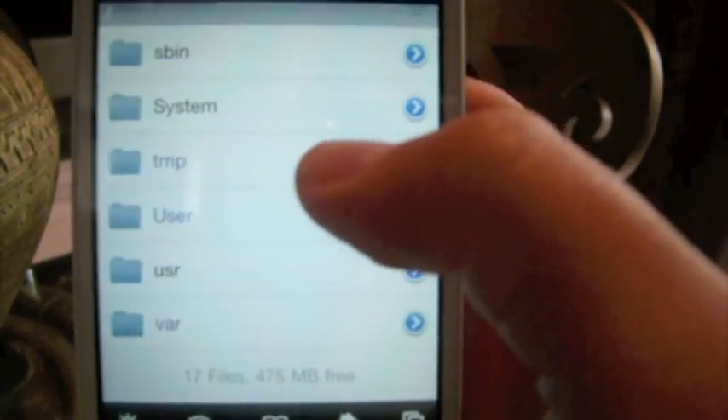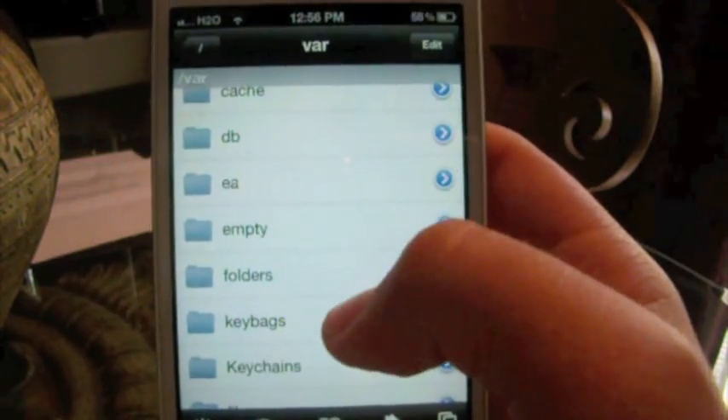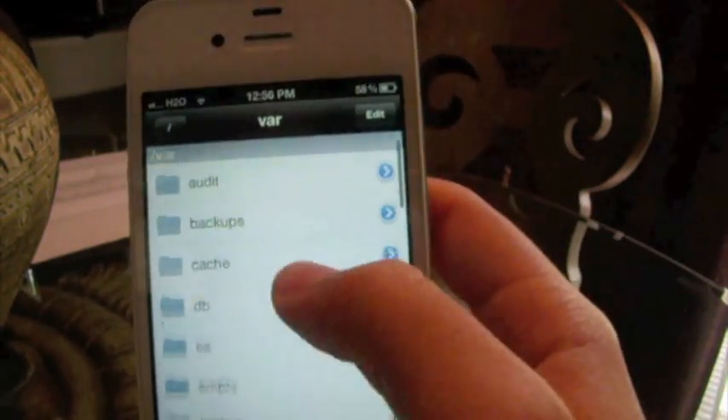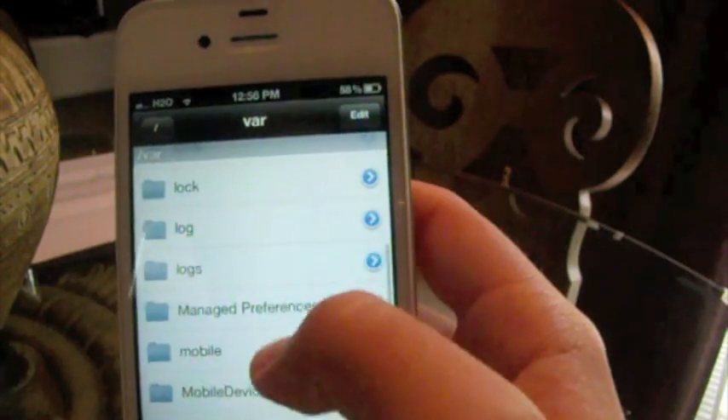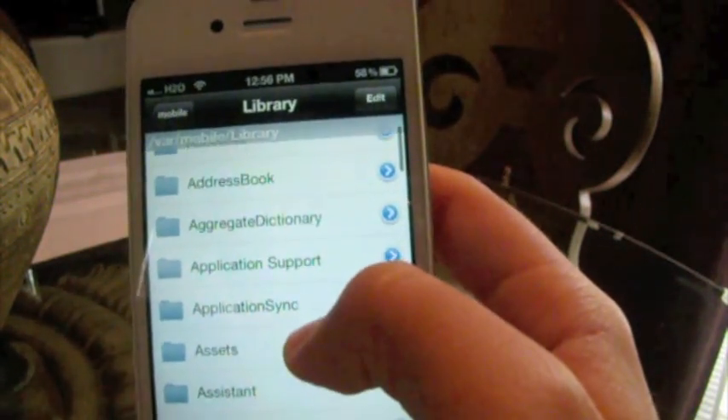Open up iFile and go to var, then go to mobile, then library, then go to preferences.